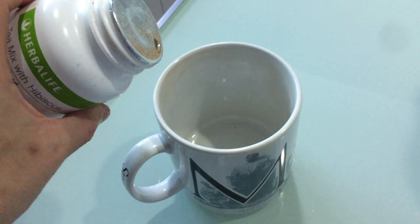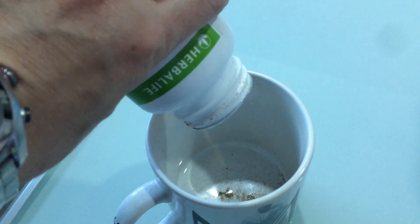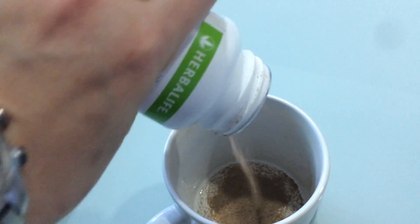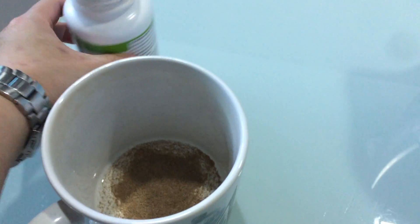I don't measure because I don't like measuring. You just estimate how much powder you want it to be — if you want more, put more; if you want less, put lesser. And you are done.